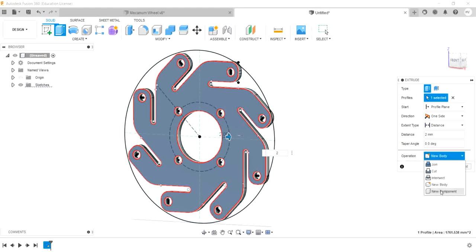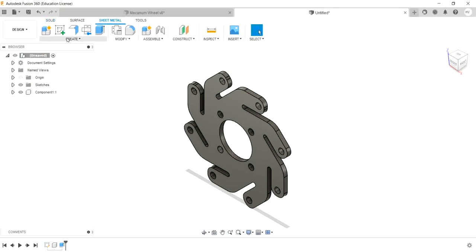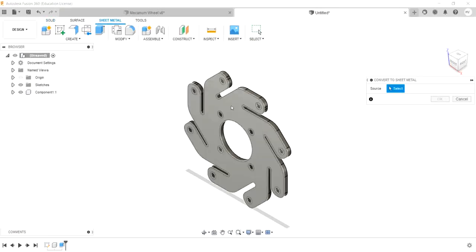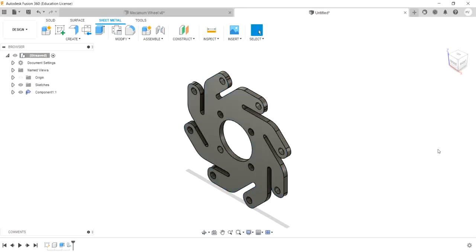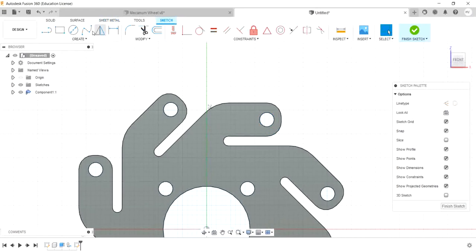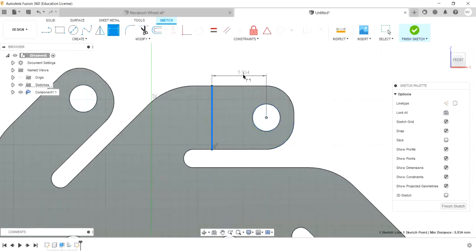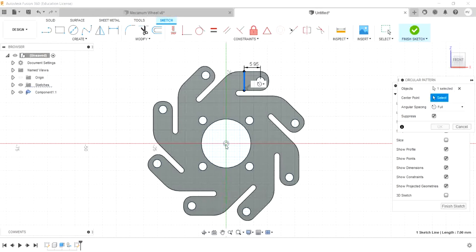Now create new components and convert to sheet metal. Go to sheet metal, go to Create, and select Convert to Sheet Metal. Select the plane, select the thickness and material. Then select the line, vertical line, drop the dimensions, select the center point — 5.95mm — and select the circular pattern. Select the line, center point, circle, and count of 8.